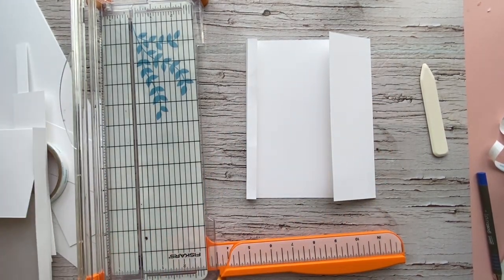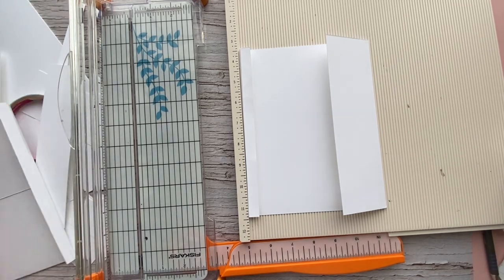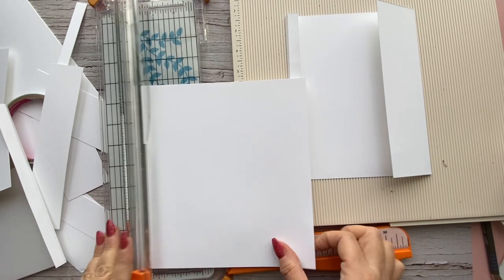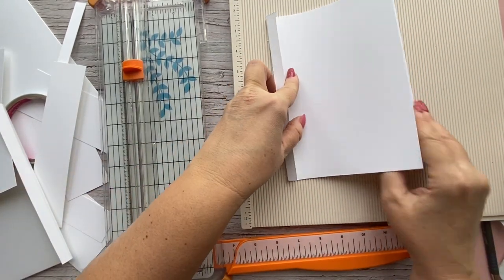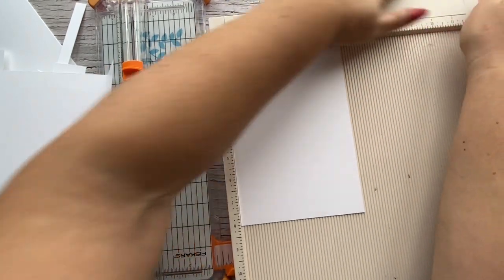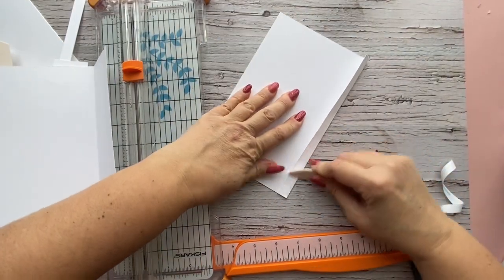There's another flap that tucks in here. For your left flap, measure a piece at eight by five and a half. This is going to sit under that flap, so I need to score it at half an inch so I can attach it. Put your short side across the top and score at half an inch. Go ahead and attach this now.